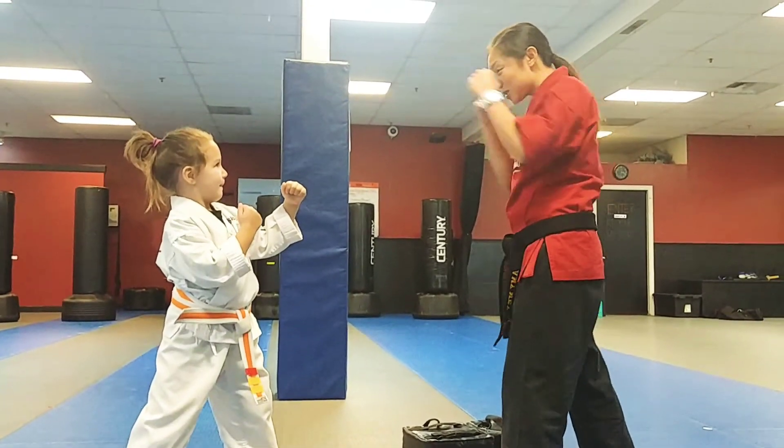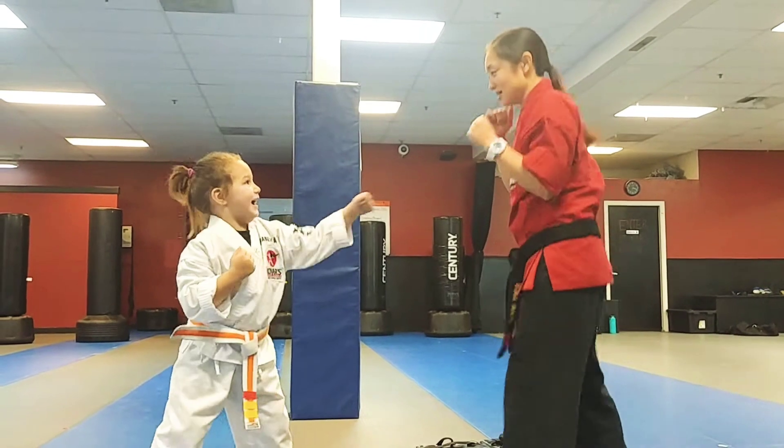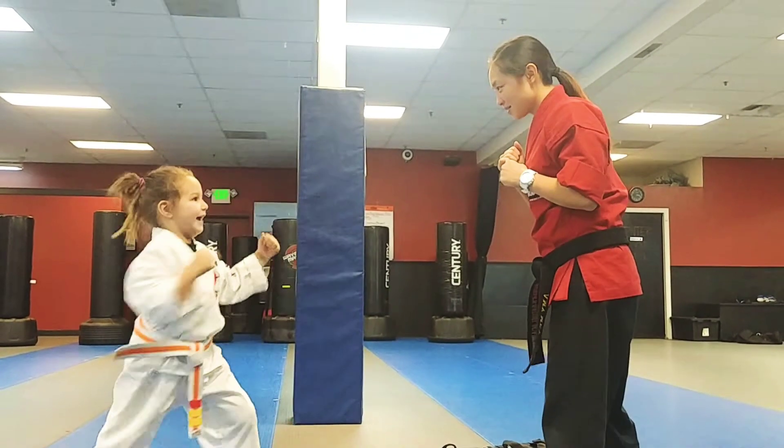Ready? Here we go. When I say go, punch — punch with the loud ki-eye. Ready? Go! Ready? Go!